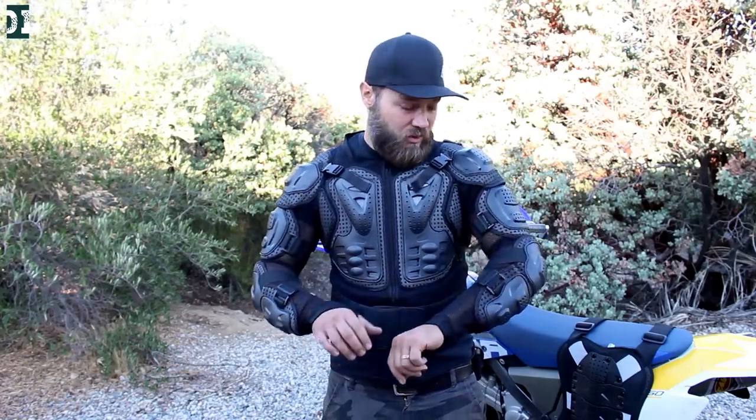If you crash on a dirt bike and you're going to break your hand or arm, this is not going to save you — but all the scratches, bruises, branches hitting you and things like that, it definitely helps. Every time I go out I have this armor on. I would probably recommend it if you want to spend like 30-40 dollars and get some protection for riding in the woods — it's not a bad option. I don't like it on the track though; it feels a little bit restricting because I need to move a lot on the bike.